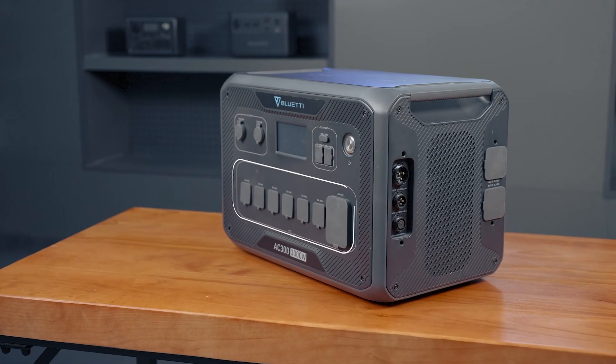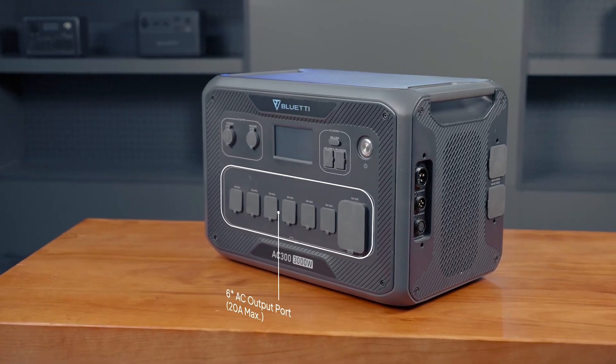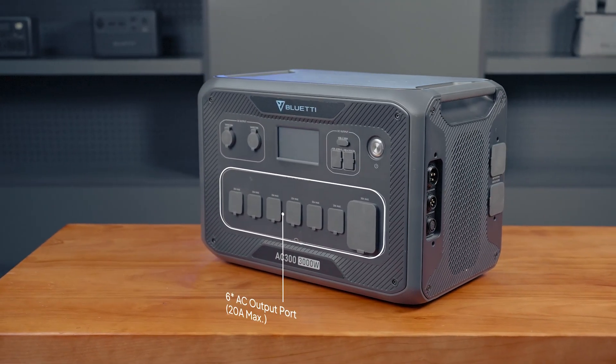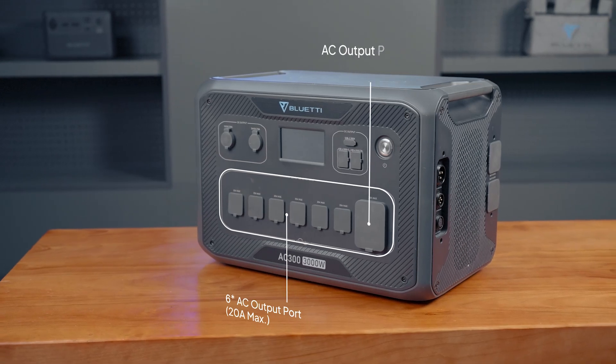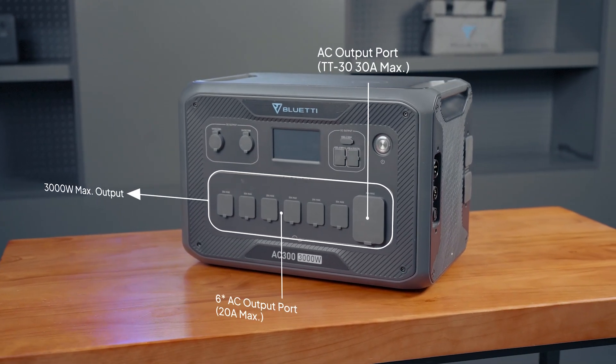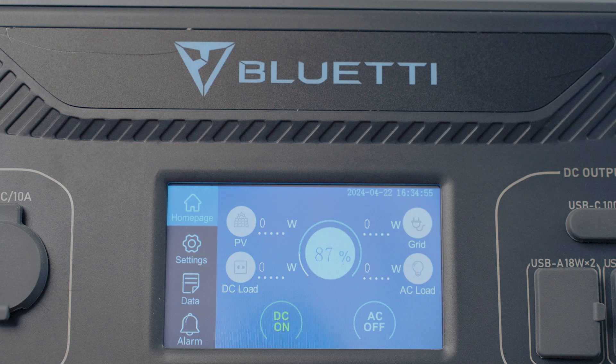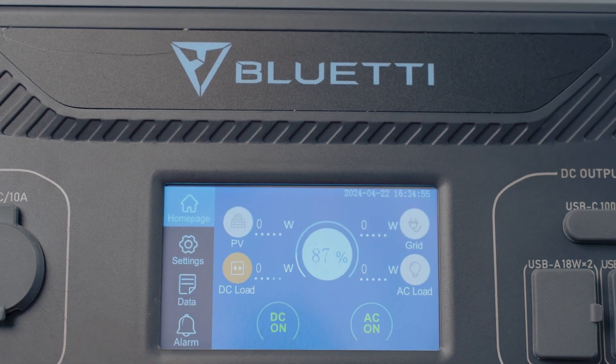Here we have our AC outlets, including six regular 120V 20A AC outlets, plus one heavy-duty 120V 30A outlet, which can also be used in a split-phase system. To access these outputs, power on the combo and then tap this icon to turn them on.